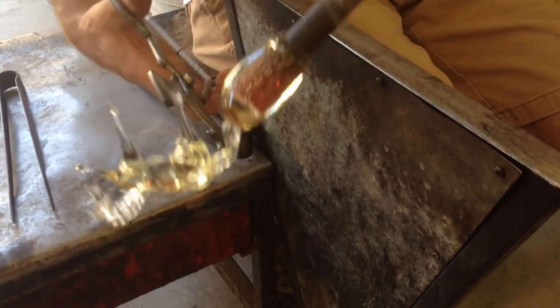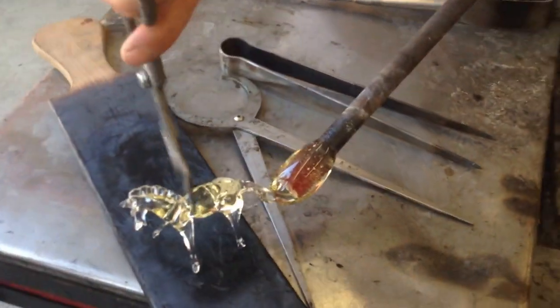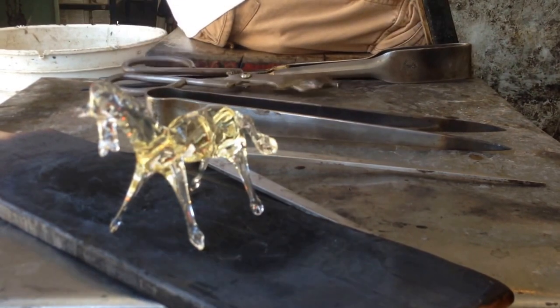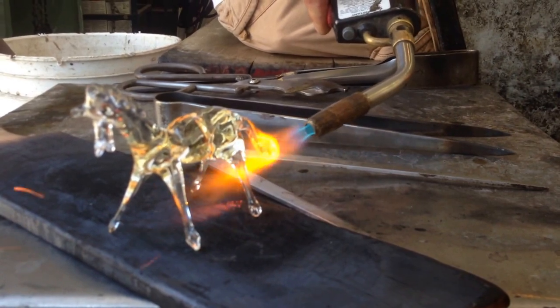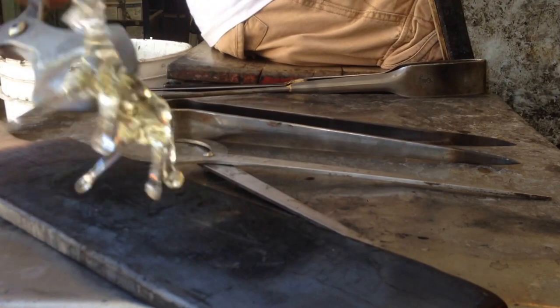Typically as we work, we get to reheat the glass as much as we want. Here we go. Here we go.